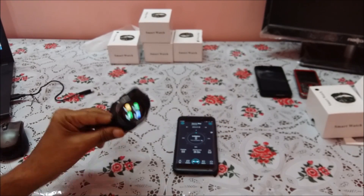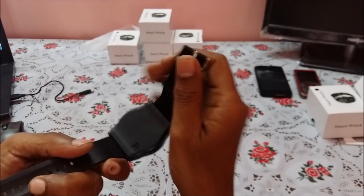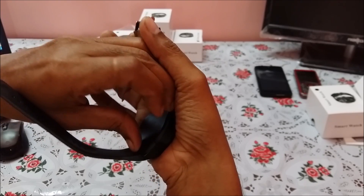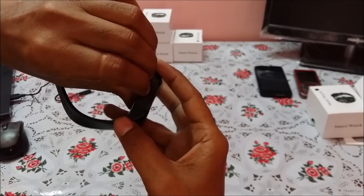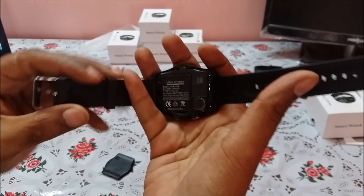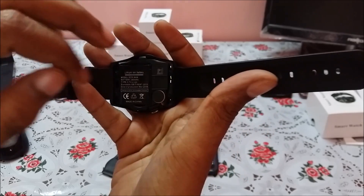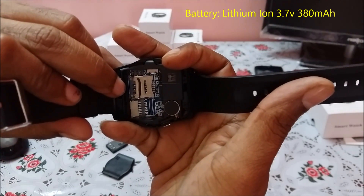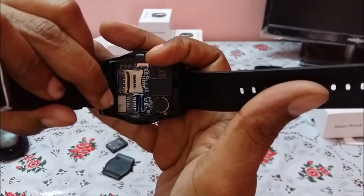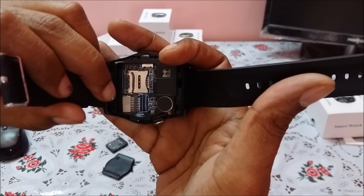The V08 smartwatch looks really good. Opening the back, the battery is a lithium-ion 380 mAh — good enough for two to three or even four days of use. There is a SIM card slot and a micro SD card slot, so you can insert both and start using the smartwatch completely.